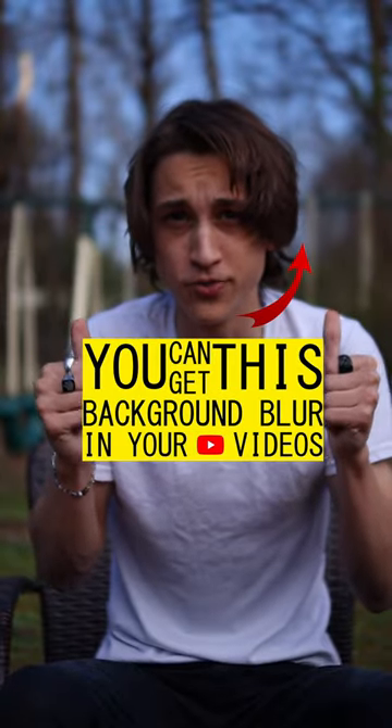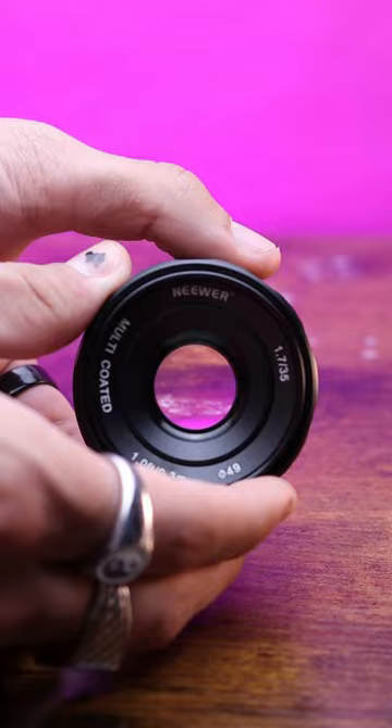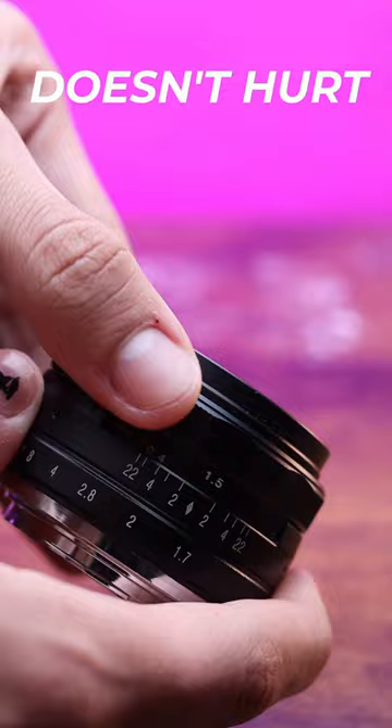You can get this background blur in your YouTube videos for less than $100. This is with the newer 35mm f1.7 prime lens that you can pick up on Amazon right now for just $79.99. The primary drawback you'll notice for this lens is that there's no autofocus, but if you're staying in one spot during shooting, focusing in doesn't hurt that bad.